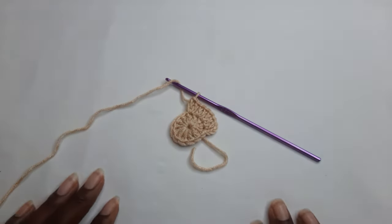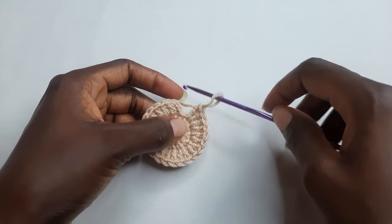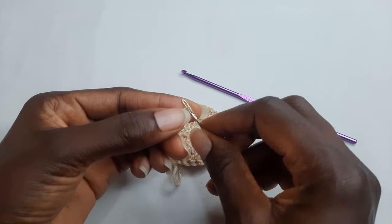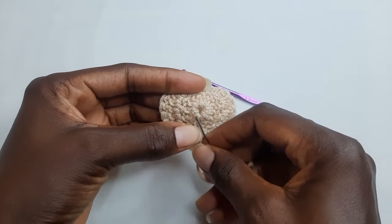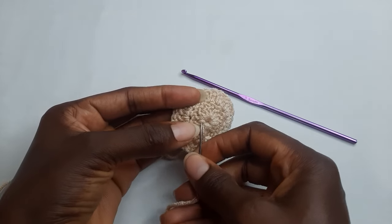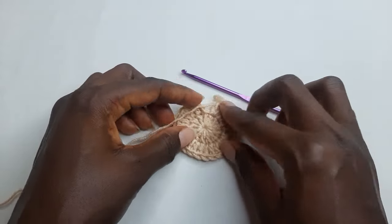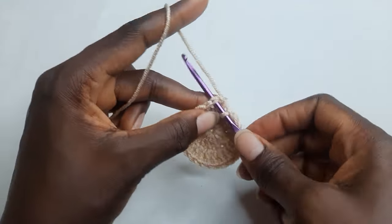You follow this pattern to the end. To end your round two, work a slip stitch on top of your chain three, and before you continue, yarn in your tail. Work a slip stitch on your chain three to end your round two.